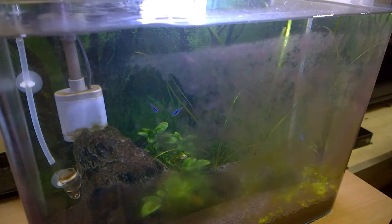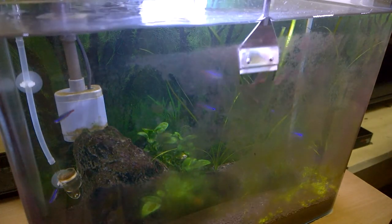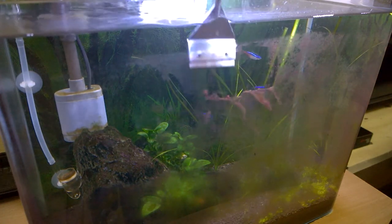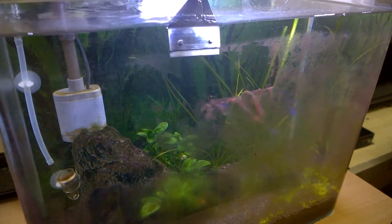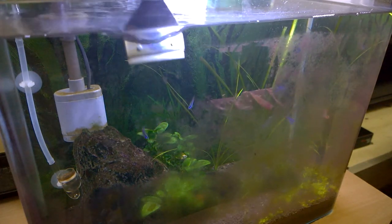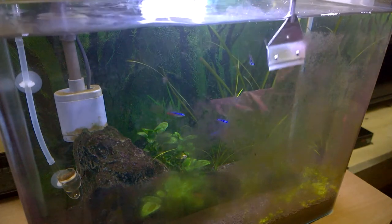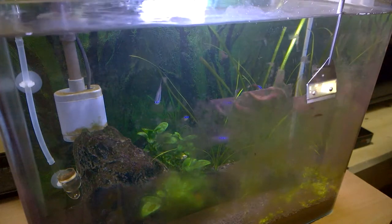First, I will use the algae scraper to clean out the dirt and algae on the aquarium glass walls. You have to gently press the blade onto the aquarium glass wall and gently move it. It will remove the algae with ease and you can already see the clean aquarium glass. Use it carefully — if you use the corner of the blade it can easily scratch the aquarium walls.